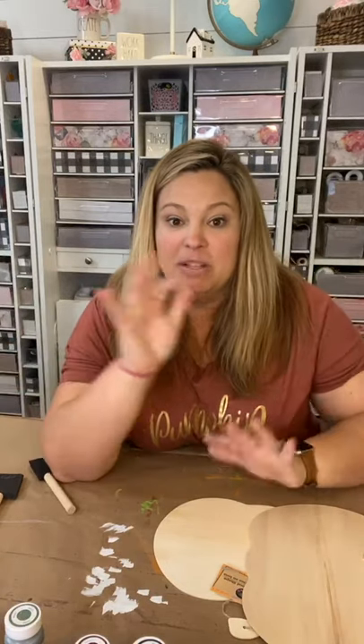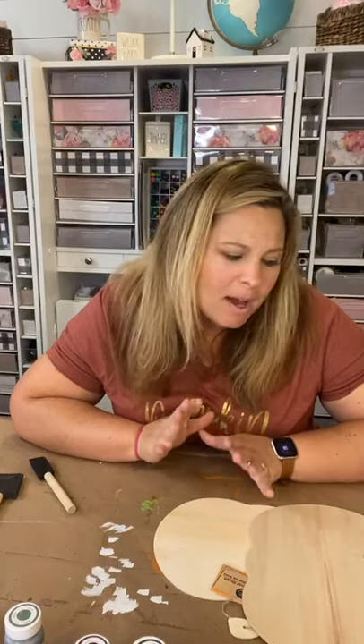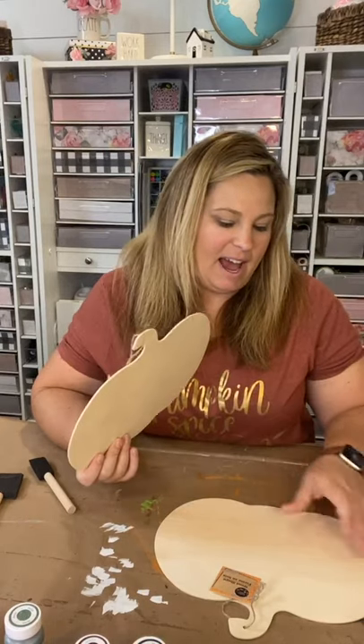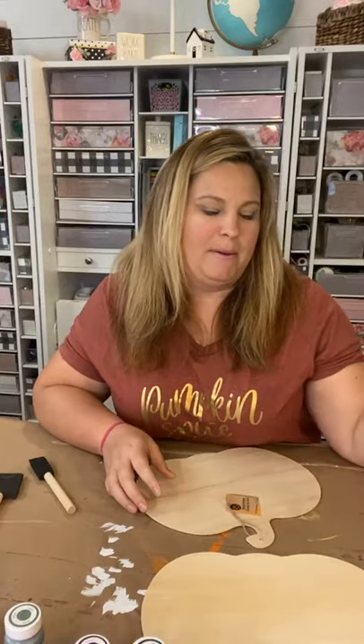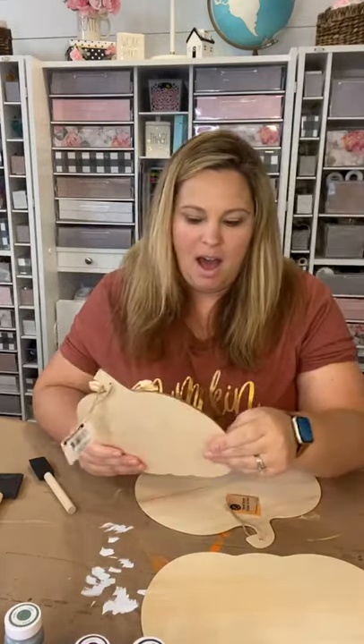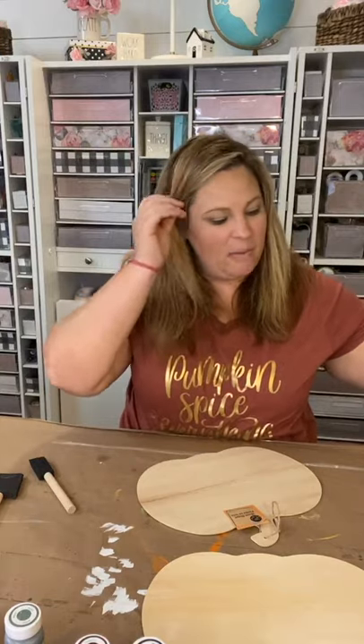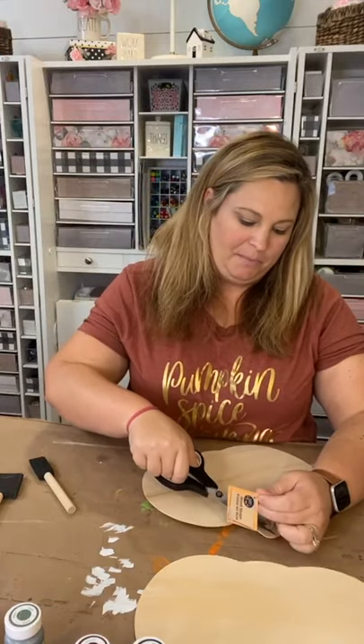I thought it would be fun to do the wood ones that are the craft ones with nothing on them — start blank and just show you what you can do with just paint. I'm not really going to do any mod podging, but we're going to have some fun. I have a neutral tone idea and a bright and colorful idea to do.